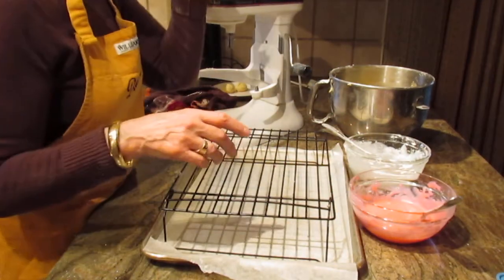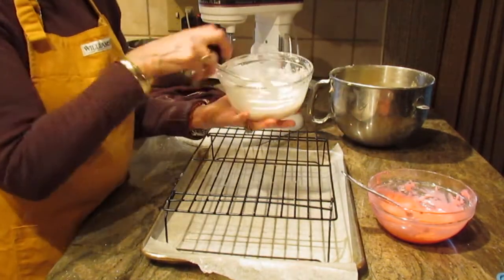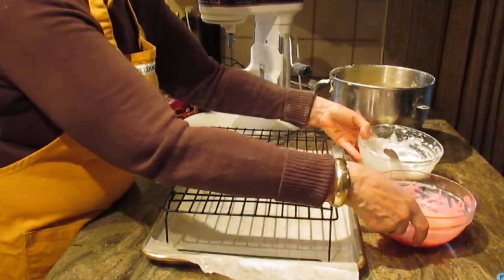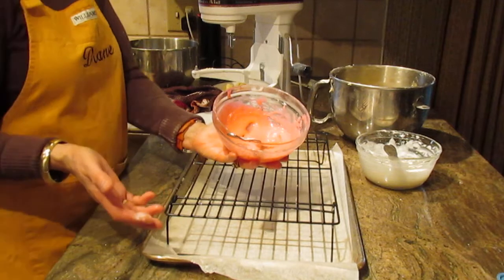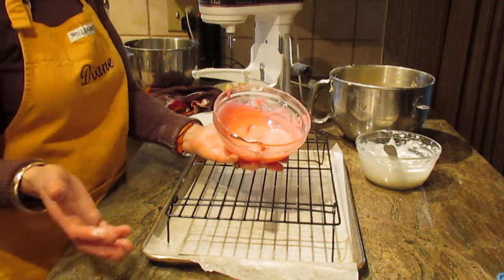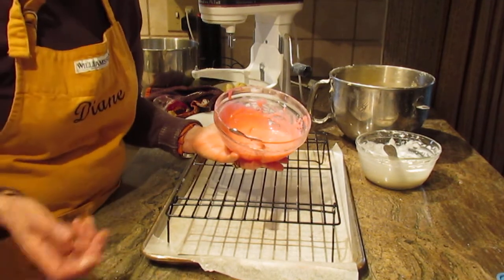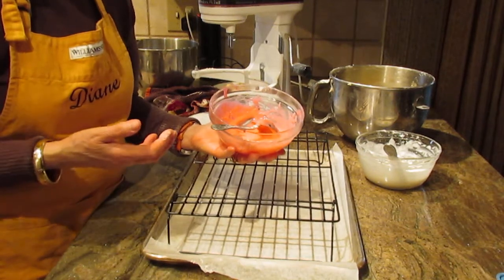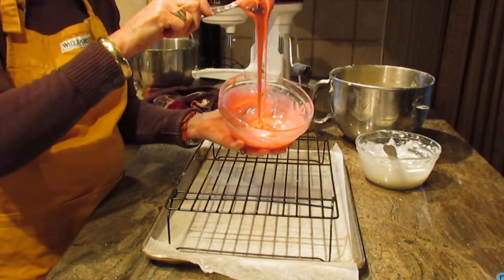Let's talk about the glaze. I'm doing traditional pink and white — some people tint their glaze green to do the Italian flag colors using food coloring. I would suggest about three and three-quarter cups of powdered sugar and maybe half a cup of either warm milk or water. You can add a teaspoon of almond extract and a teaspoon of vanilla if you want, or just use the powdered sugar with milk or water to whatever thickness you prefer.